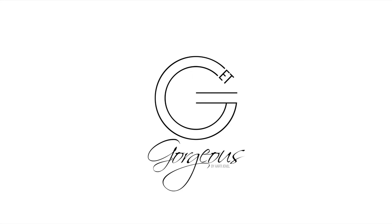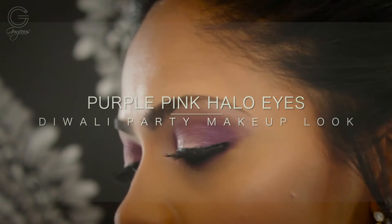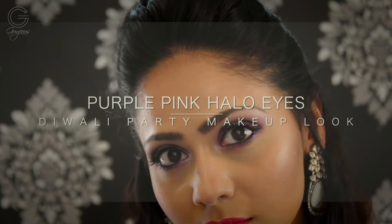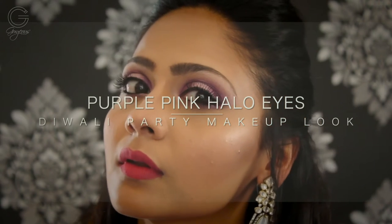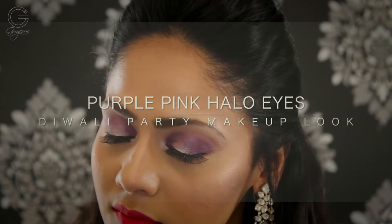Hi guys, welcome back to Get Gorgeous! This video is going to be so special for me — it's in collaboration with Professional Beauty India, one of India's biggest beauty expos. We have created this purple-pink halo Diwali party makeup look for you guys. This is so trending these days and so apt for Diwali. I'll leave a link to Professional Beauty India's website in my bio.